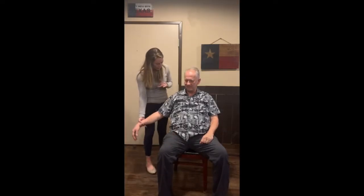So what I'm going to have you do, just go ahead and relax. I'm just going to borrow your arm. Just relax. That is relaxing.